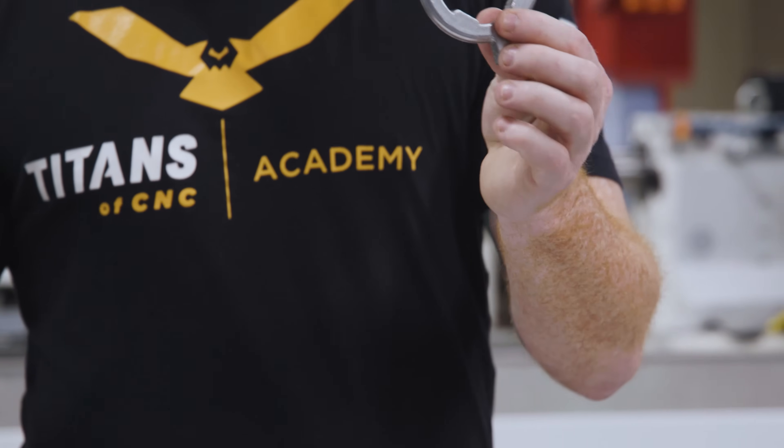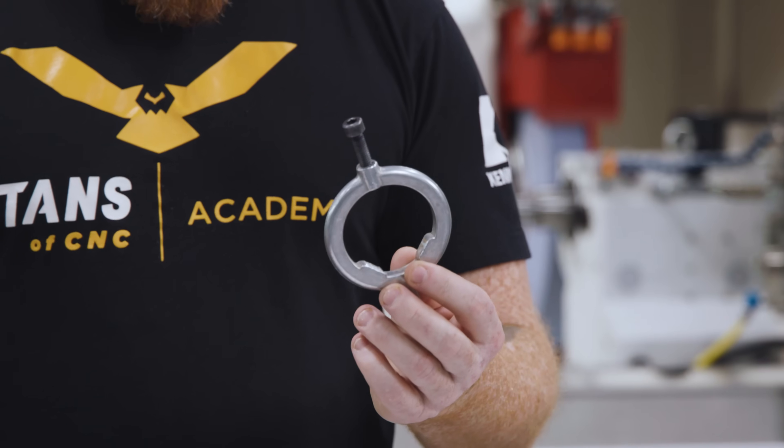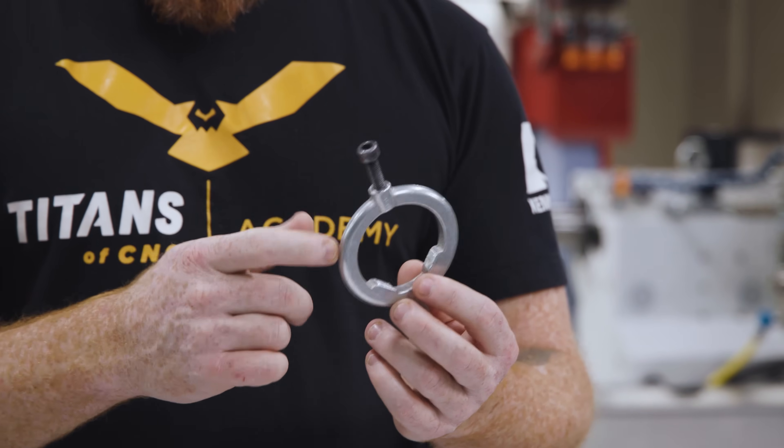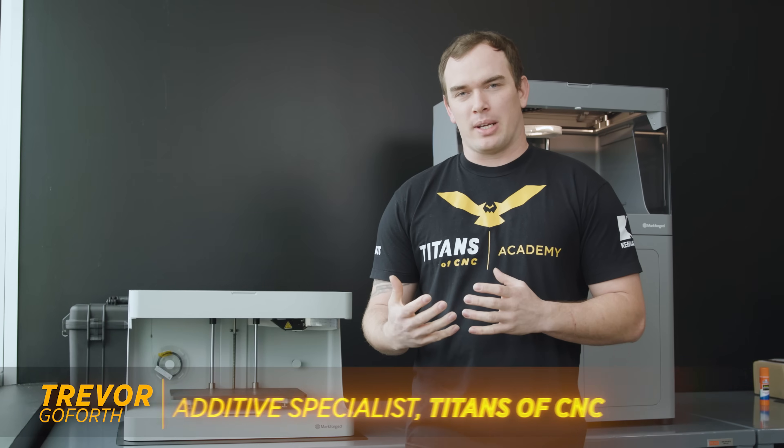Trevor will be able to use his SolidWorks skills to reverse engineer this to the diameter that would accept this part. We're going to make a nice 3D printed drive dog and drive it on this machine, and I think that's going to be a lot better than using that old nasty pipe clamp. So Scott came to me with this problem and he needs a bigger drive dog printed, so I'm going to design one up and print it on our Mark II.